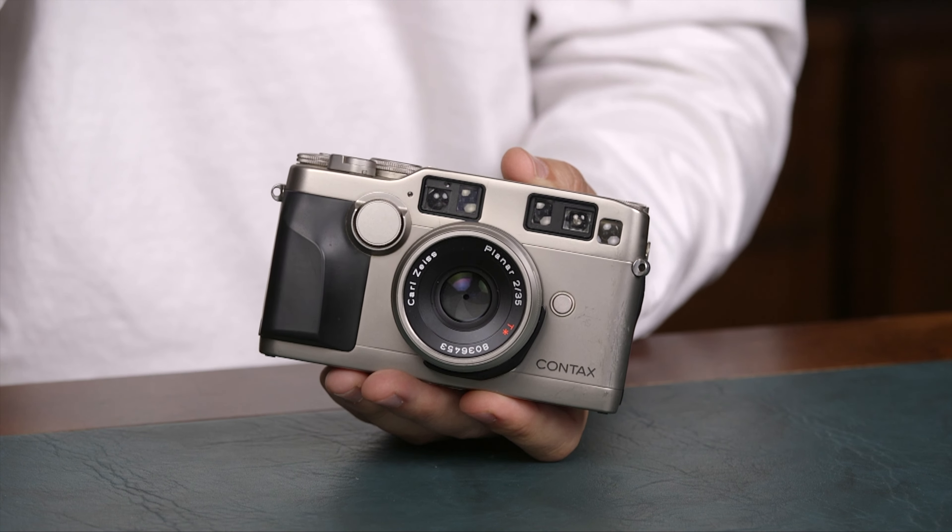The Contax G system — what do you call it? A rangefinder? It is a rangefinder system. Let's call it a hybrid rangefinder.